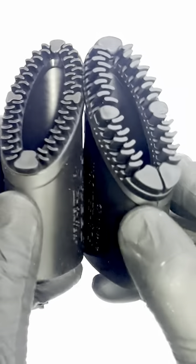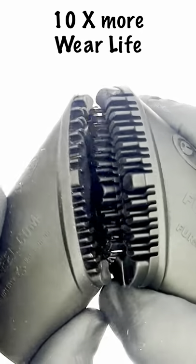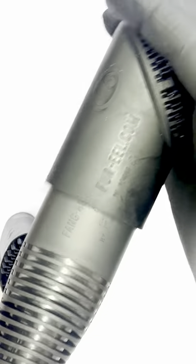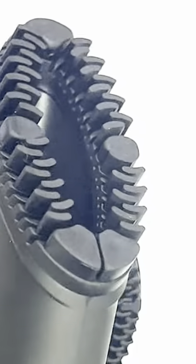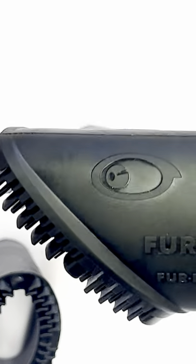30% more speed and effectiveness, and 10 times the amount of wear life. It still fits the normal fang adapter or crevice tool you're used to using. Just slide it on, and you're in business. The fastest pet hair removal on the planet now lasts even longer and happens more quickly.